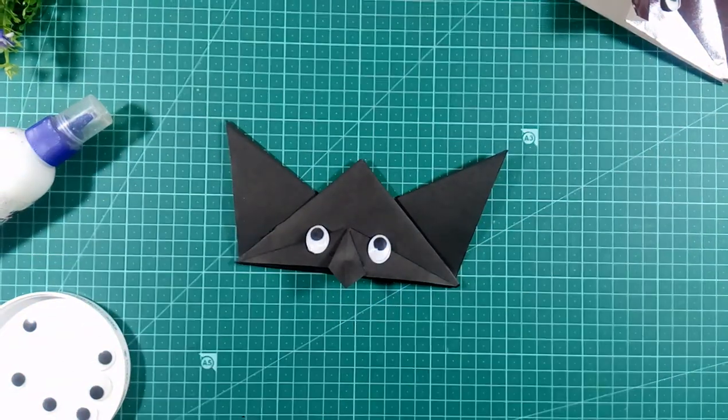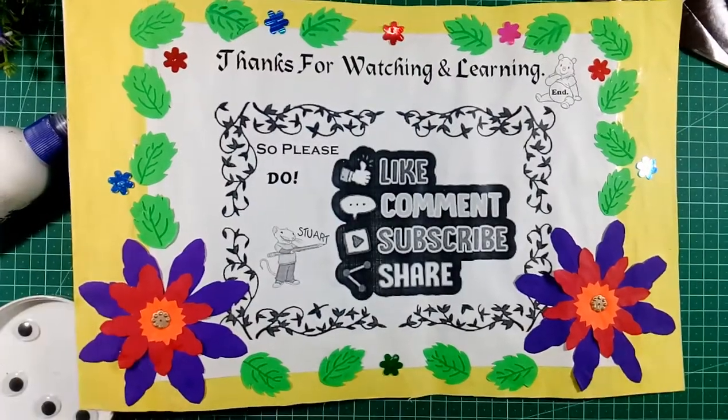Register, thanks for watching! So please like, comment, and share.